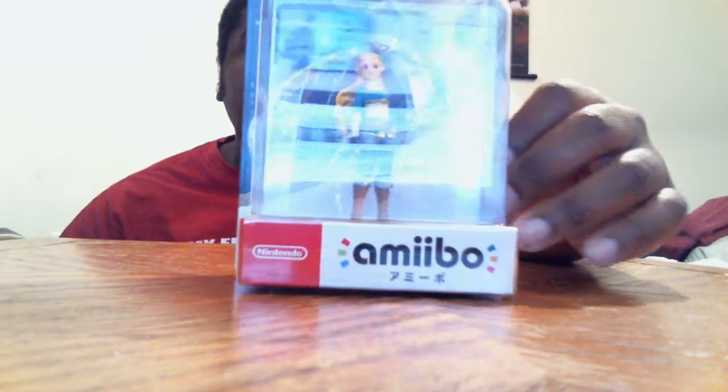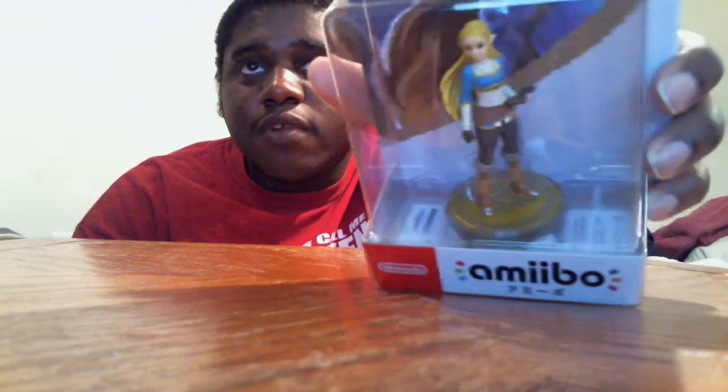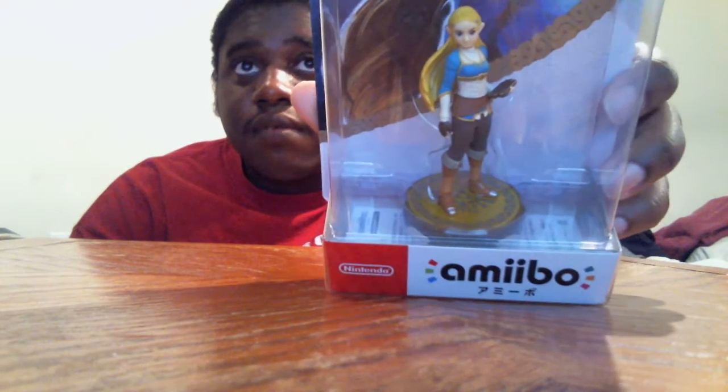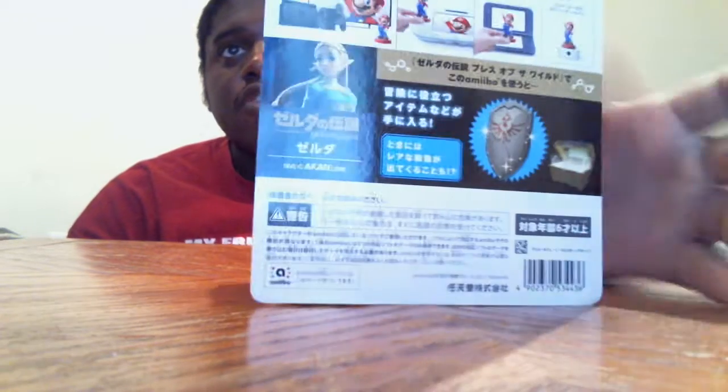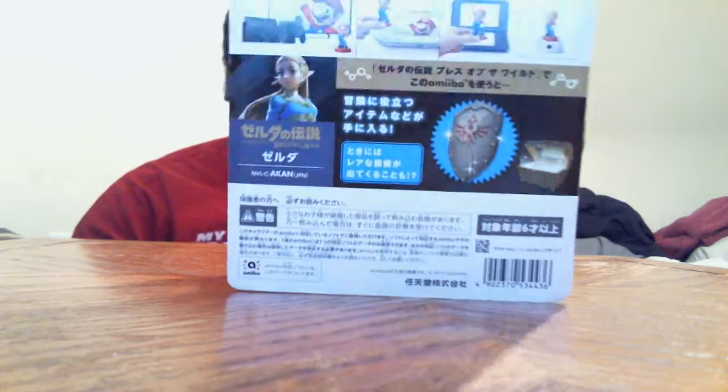There's a lot — you can see my background through the plastic. There's a lot of it. I think there might be a lot more. But look at that, there it is, you guys. This is the Japanese version. Here's the back for you guys. But this is going to be a Zelda unboxing and review, you guys.